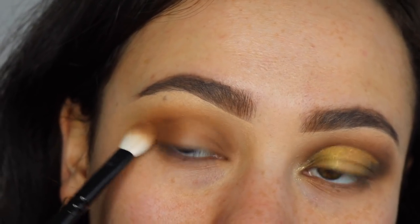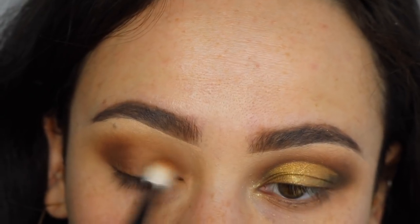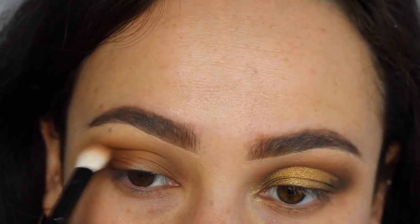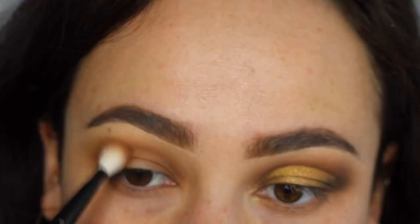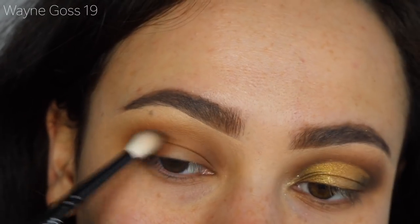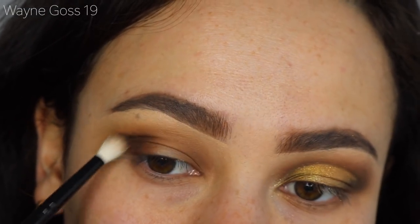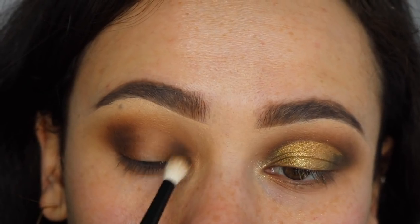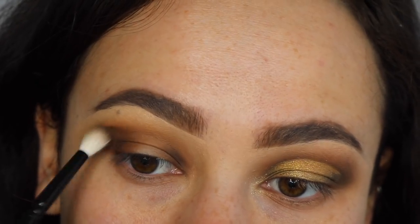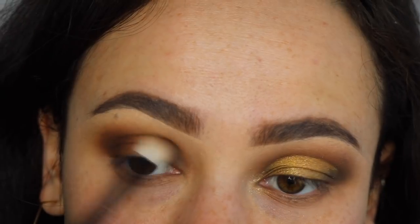Now we're going in with a deep brown, which is the shade Log, and using an even more precise blending brush I'm blending that, focusing especially on the outer and inner corners, then using windshield wiper motions to meet the two ends.